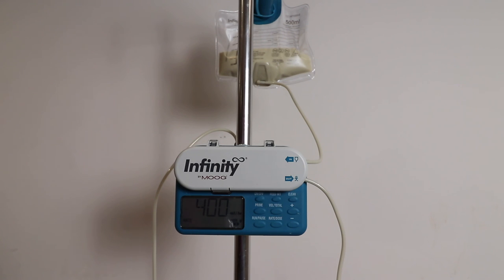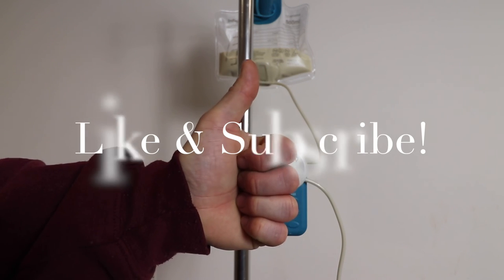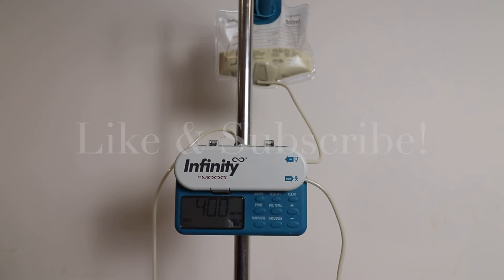Thank you so much for tuning in today. I hope this video was helpful and gave you some insight into how to use the Infinity Feeding Pump by Moog. If you liked this video, give it a thumbs up and subscribe to my channel, and as always, stay tuned for more Dad Days.